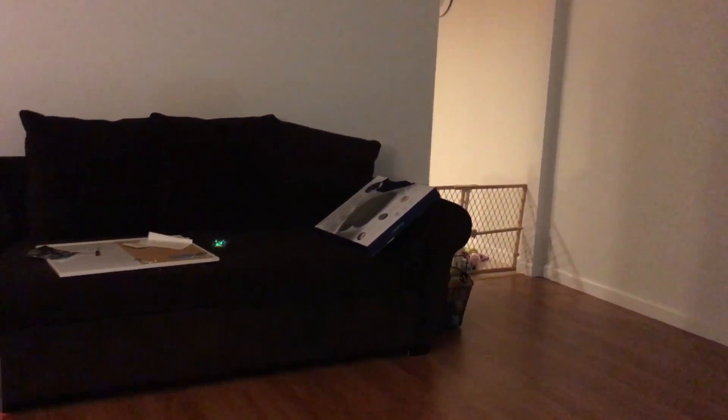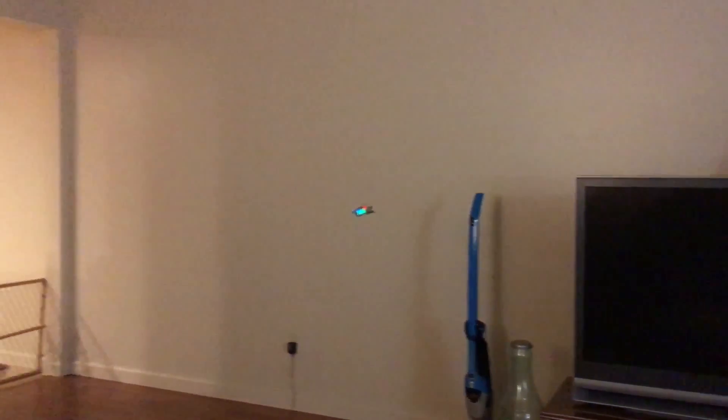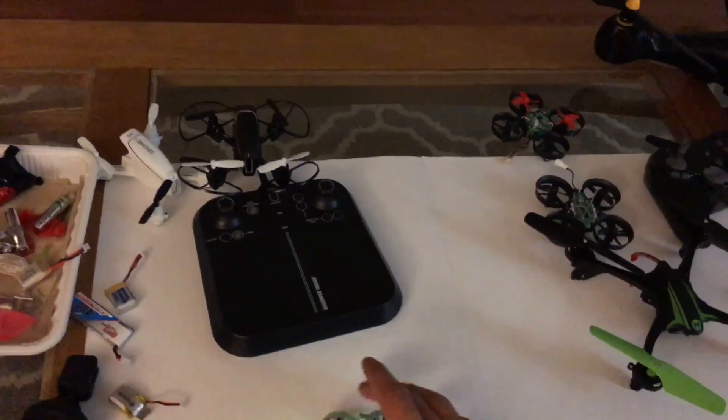Oh yeah, bash it up! So far so good with this Isshin EO10 battery. I'm going to bring it in and then we'll try the JJRC battery.